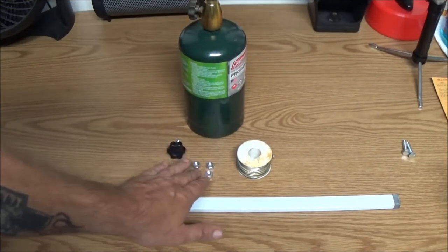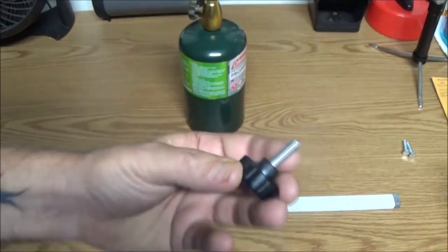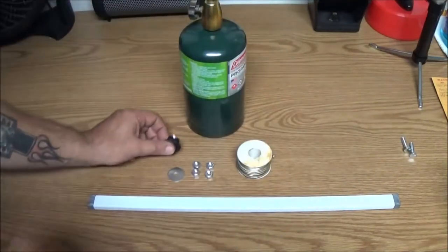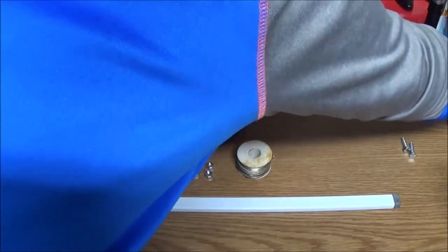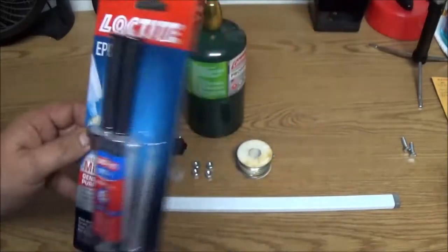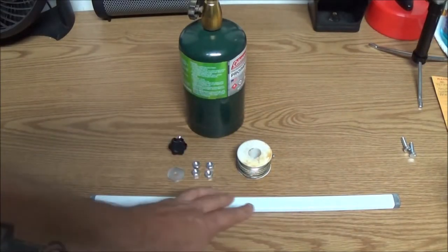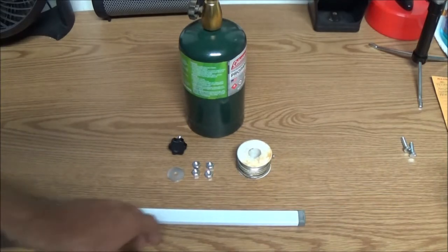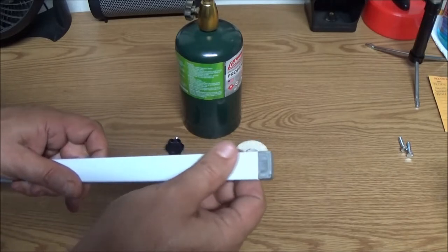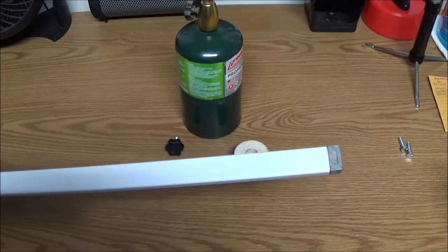I've got four quarter-20 nuts, a washer, and this is a quarter-20 thread - looks like three-quarter inch. We also picked up some epoxy, just in case, because I'm going to try to solder that first. If it doesn't work I was thinking about just putting a tack weld on it, but that kind of looks ugly. So I'm going to try to solder this first. I'm going to get a drill bit out, mark a hole where I want it, drill it out, but first I'm going to get this paint off so my solder will stick.